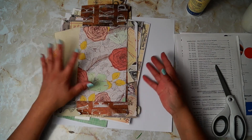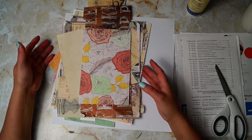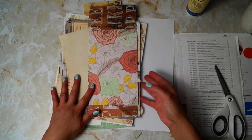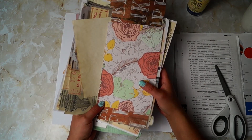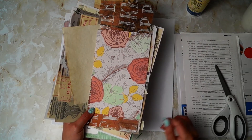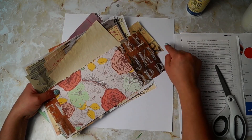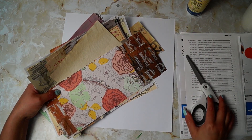So today I decided I had a bunch of scrap papers that have been accumulating in my area here, and I wanted to use them up and create sort of a master collage thing. Now I'm not very good at this, so you're going to see the master of not being good at things at work today. I have all my scrap papers here, a white piece of cardstock, and my scissors.